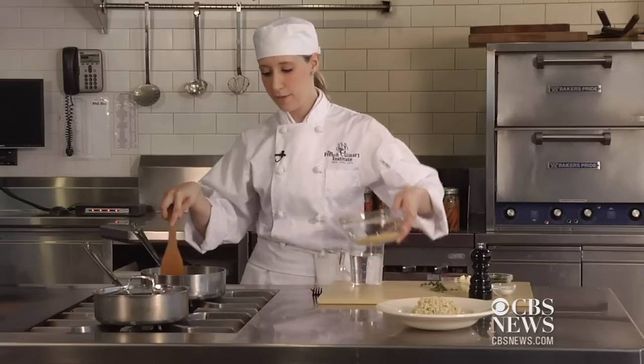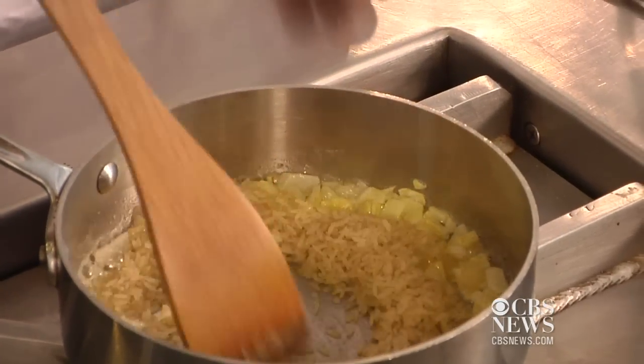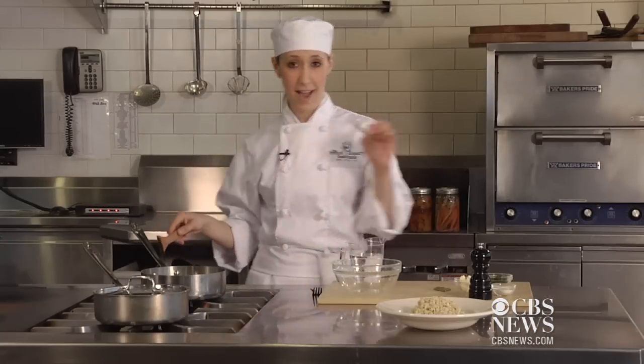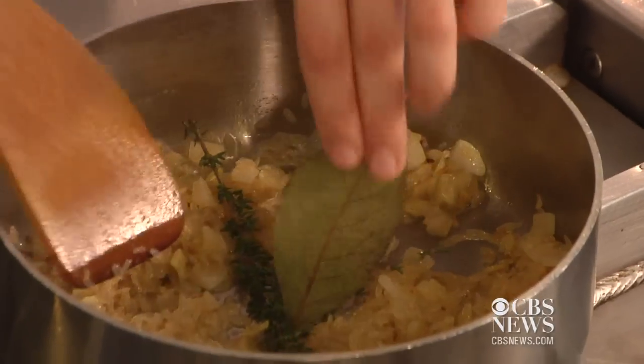So now I'm going to add the rice, to let the rice and the onions cook together a little bit. Add your herbs — some thyme and a bay leaf.